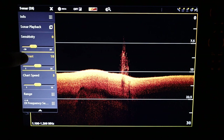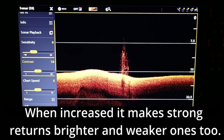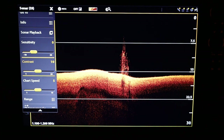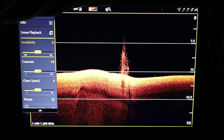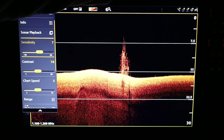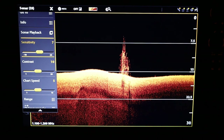Next is sensitivity. This tells the unit which returns to show as an image and which are just noise. You want to set it so that items you're interested in are well defined, and the hardest items — like rocks and fresh brush piles — should be the brightest in color. In this image the brush pile is a little dull, so I'd increase the sensitivity, probably setting it around a seven or eight depending on how well contrast complements it.